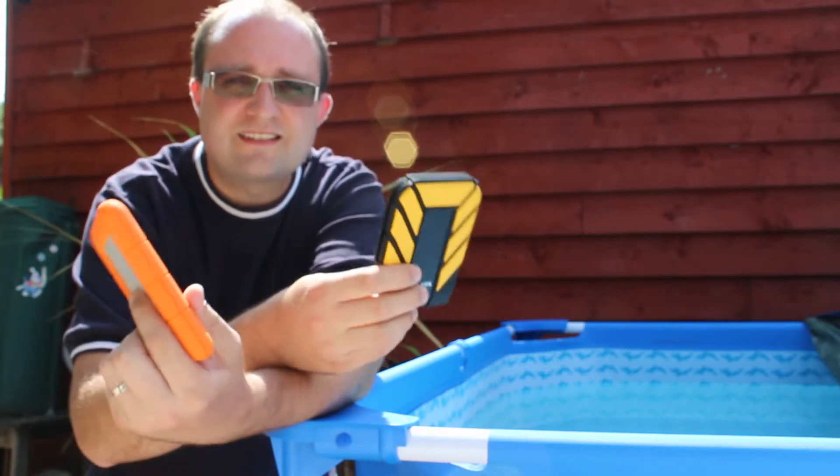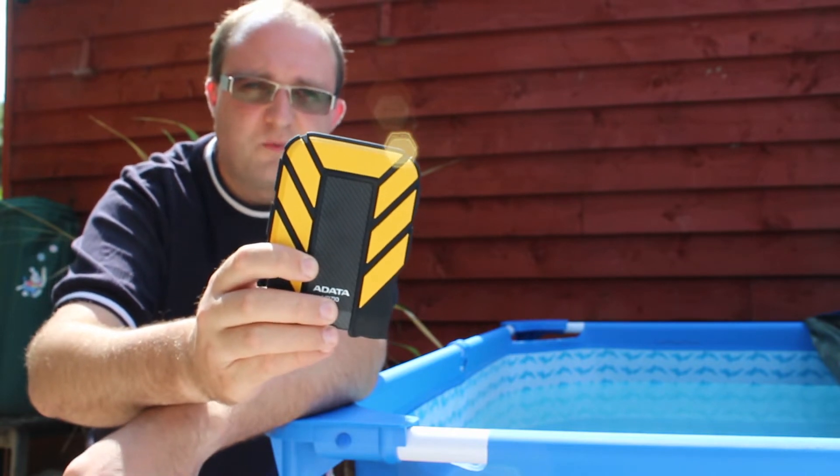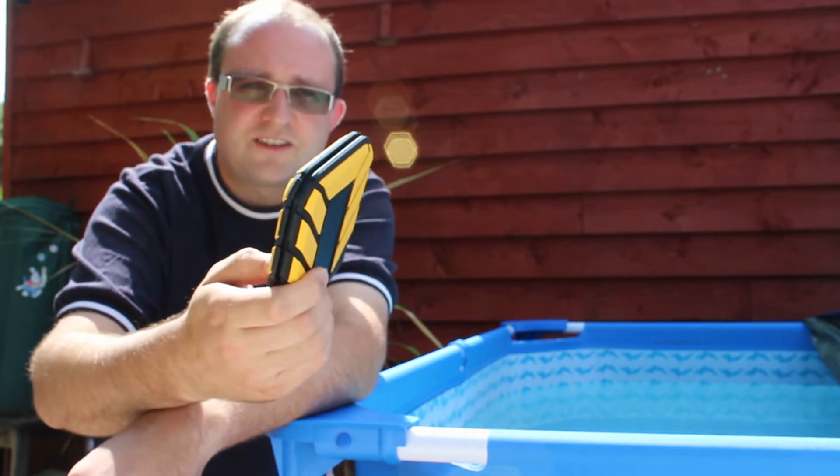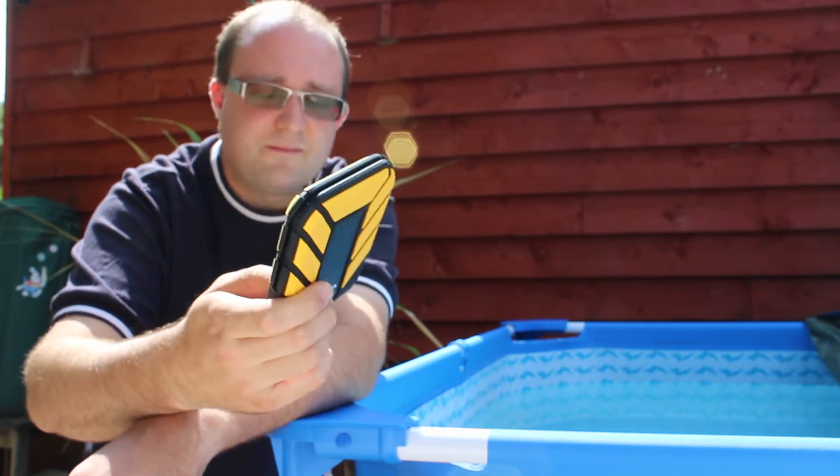Today we're going to be testing the water resistance of these two drives. The ADATA claims to be submersible 1 meter for 30 minutes, so we're just going to go ahead and test that — maybe not 30 minutes, but we're going to submerse it in here.